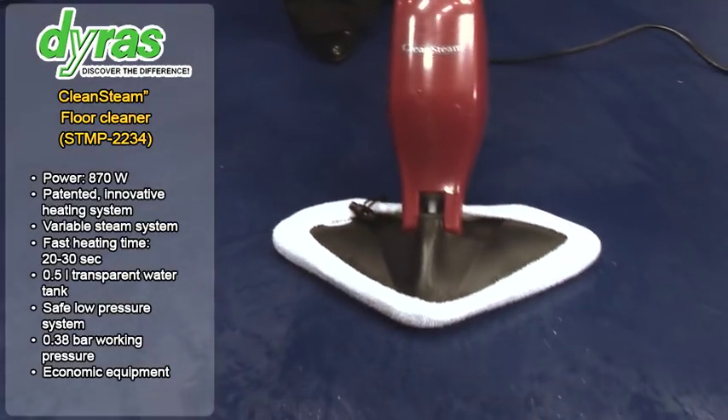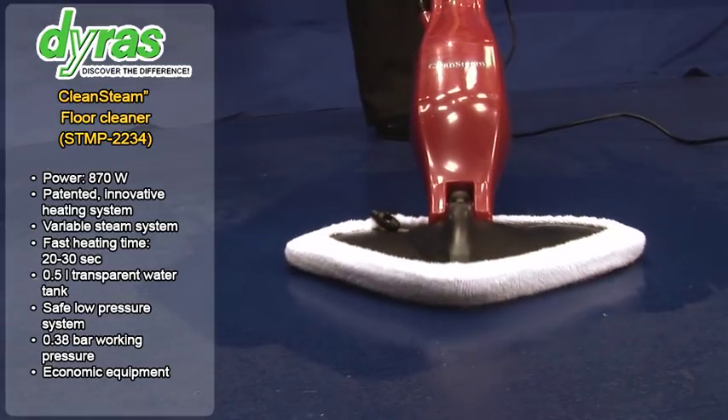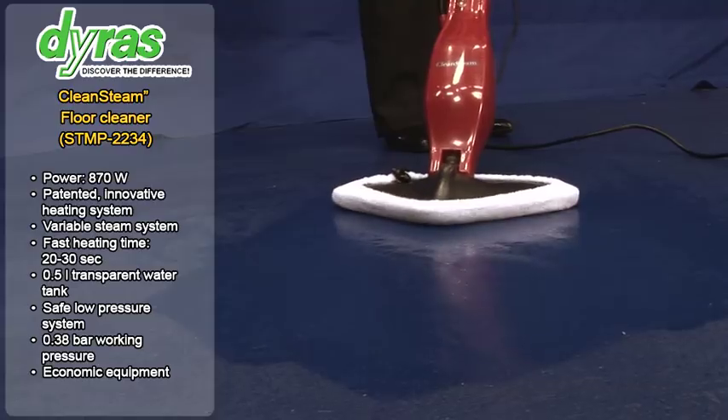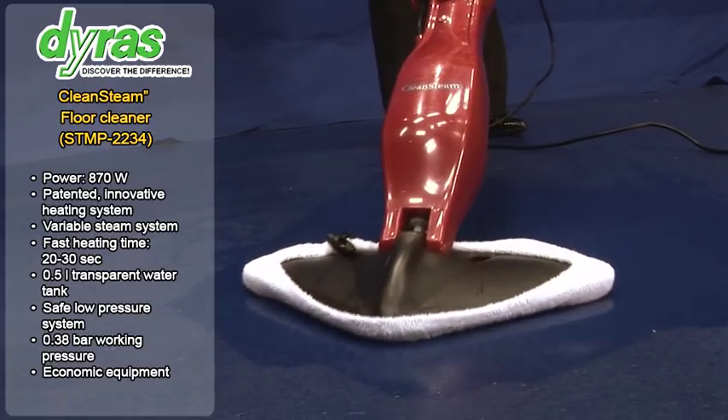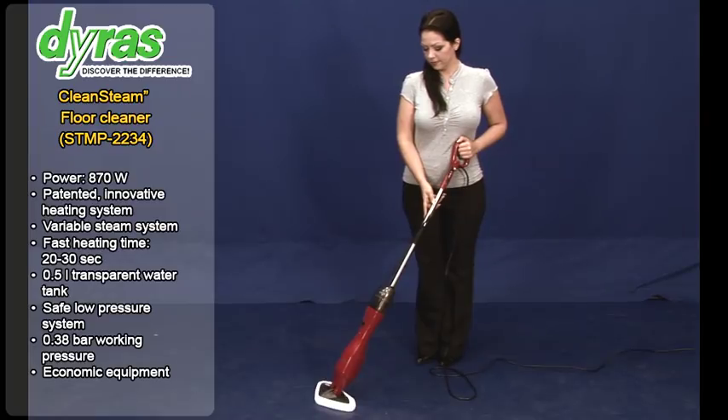When rolling up and rolling out the cable, the cable storage unit can be adjusted to make it easier to use. Cleaning cloths can be placed on the steam sole. The triangular shape of the sole also helps you to clean right into the corners.